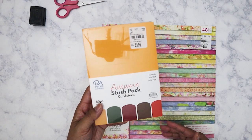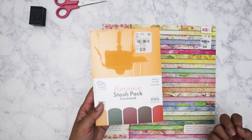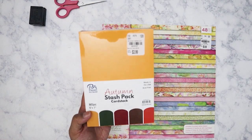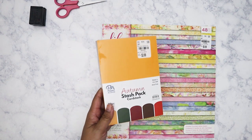So I have this Autumn Stash Pack. It's by Paper Accents. It was $3.99 and I liked the colors. This is really great for when you've got to use your die cutting machine to cut out some die cuts.